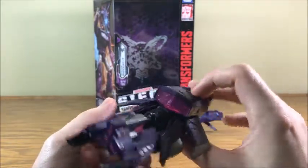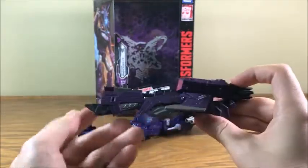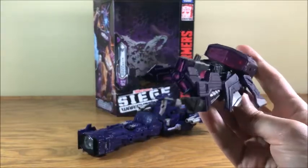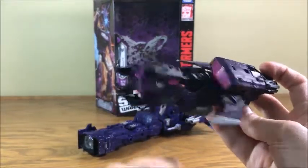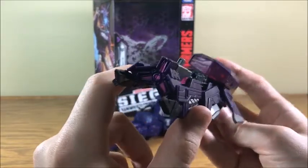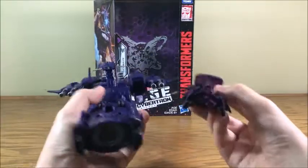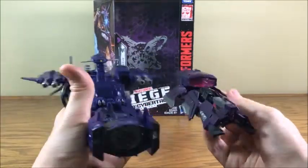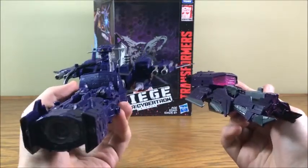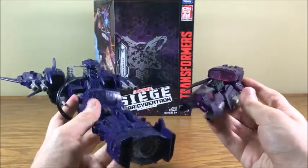Both are great looking vehicle modes. The Fall of Cybertron toy line had a lot of great toys, and this is one of them. This is still kind of a homage to the gun because the cannon is right up in the front. So here are the two of them together — very different vehicle modes, but they're both Cybertronian spacecraft, and I think that's a vehicle mode that suits Shockwave very well.